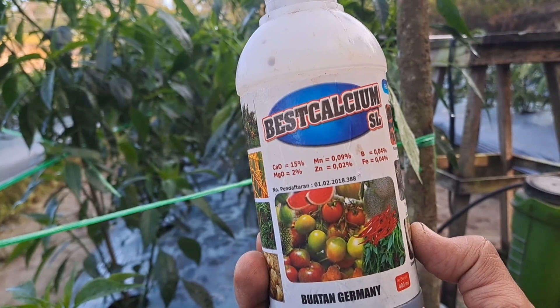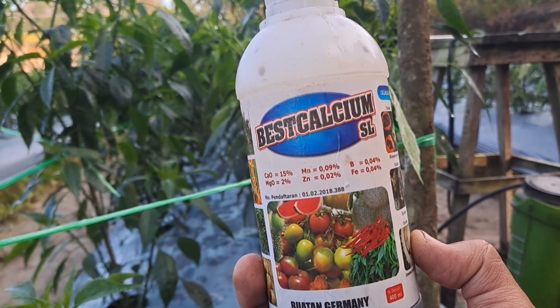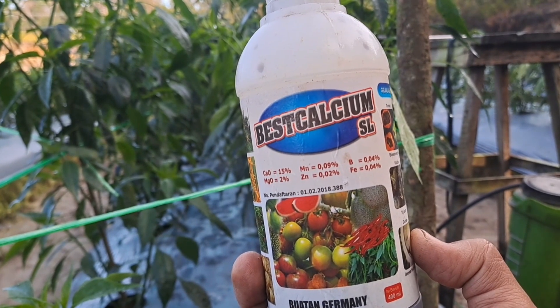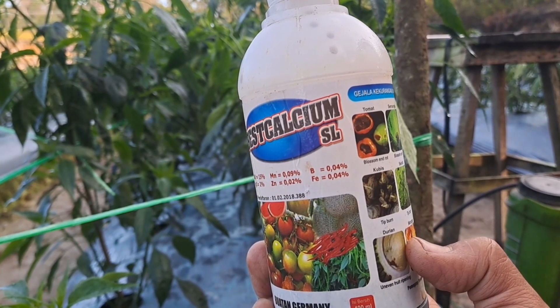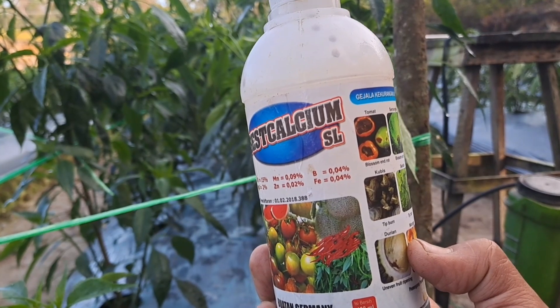Magnesium 2 persen, Mangan 0,09 persen, Zn 0,2 persen, Boron 0,04 persen, serta Fe ataupun besinya 0,4 persen.